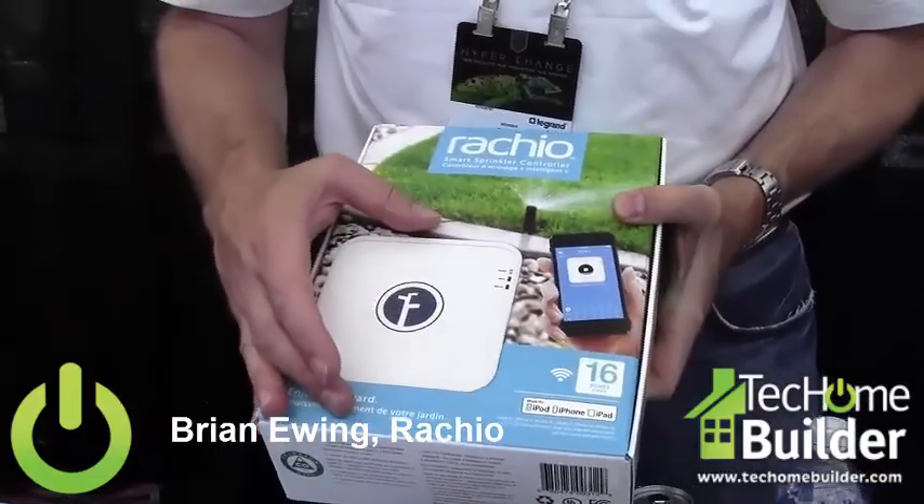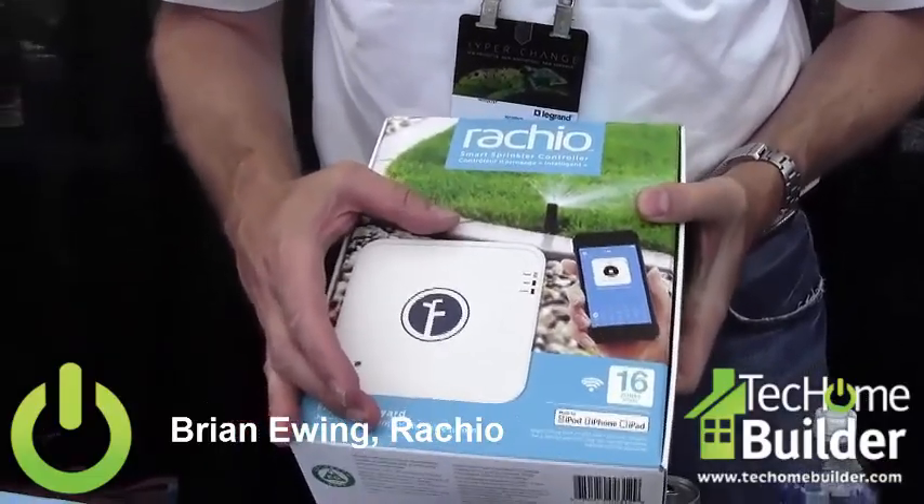This unit actually will take the place of your sprinkler controller box. It's in your garage, your basement, or a crawl space. We replace that and make it completely functional from your iPad, your Google device, or your iPhone.